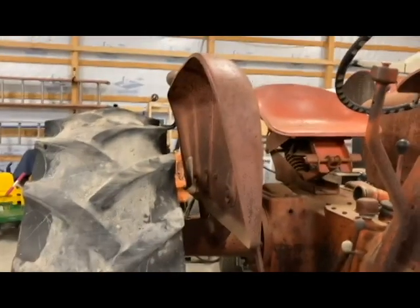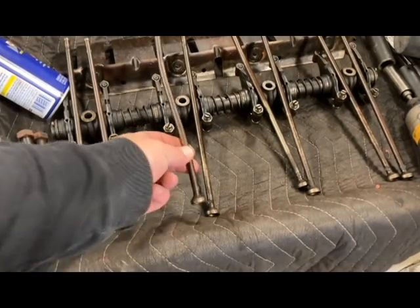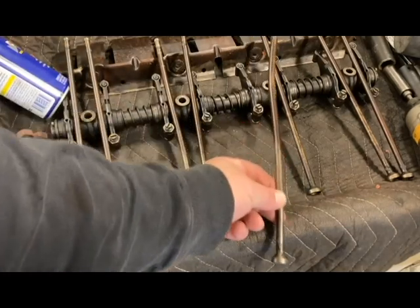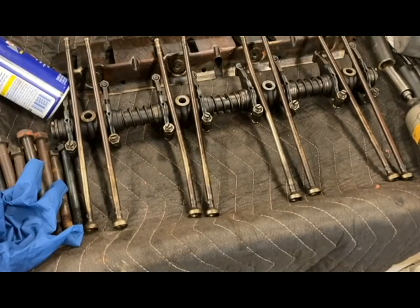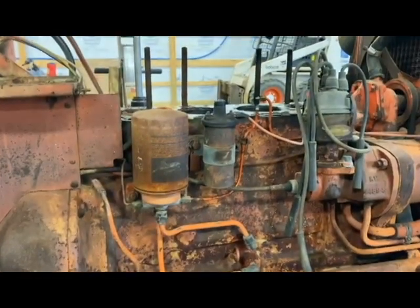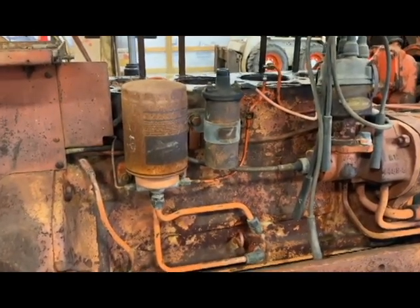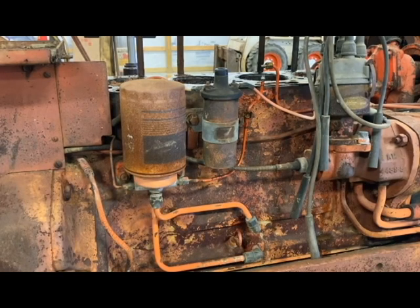One thing I did want to point out — I don't know if you can see it in the time lapse, it may have gone too fast — I've got a push rod right here that's bent, and then another one down here as well. I don't know if those were bent prior to the engine seizing, or if maybe it wasn't quite seized up yet and someone tried to turn it over and that's what did it. Either way, I've got a couple of push rods I'm going to have to replace.